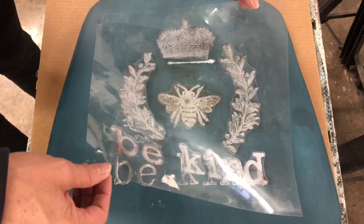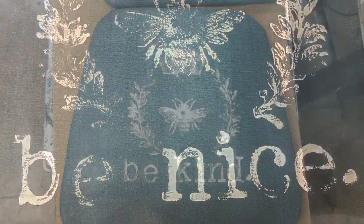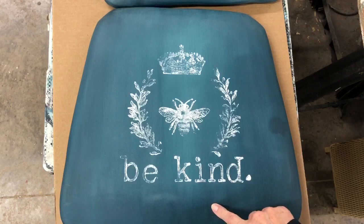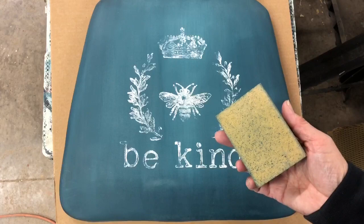This is the Queen Bee stamp from IOD, and the chair was painted in bohemian blue and mint chip. Isn't it gorgeous? We got a little bit of a smudge mark here and a little bit on the other one, so let's see if we can fix this. I don't mind the distressed look — it's already a bit on the distressed side — so let's just take a bit of sandpaper and knock it down a bit.